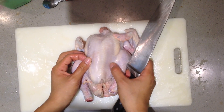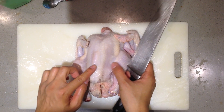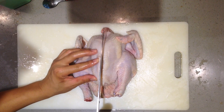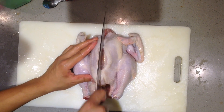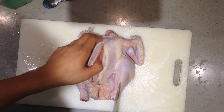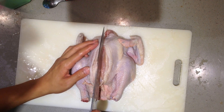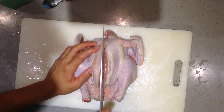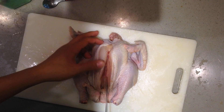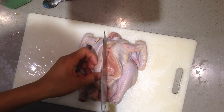First you have to cut the little butt. Actually, Asians eat that part — it's pretty tasty. I know you guys don't eat that, but I'm Asian and it's tasty, so I'm gonna keep that. I'm not gonna show you guys — actually, I don't know what I'm talking about.